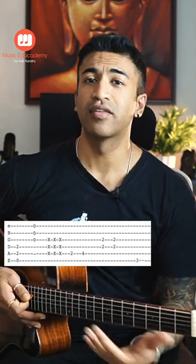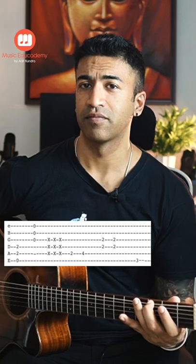Then we will bend on the sixth string on the third fret. I like to add a little more attitude, so I vibrate on the sixth string.